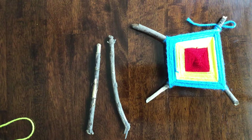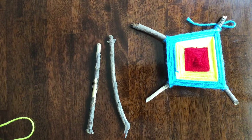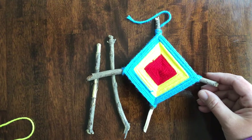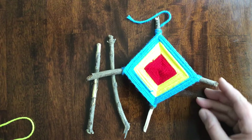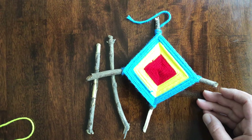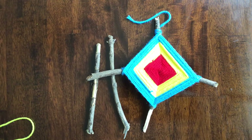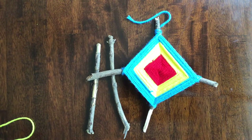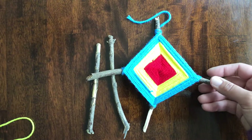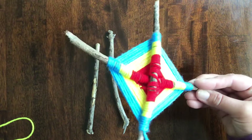You don't need glue, you don't need tape — all you need is sticks and yarn for this project. For mine I used red, yellow, and blue yarn. You can also use twine, gardening twine, shoelaces, string, embroidery floss — anything that is string-like you can use for this project. You can even use ribbon, anything you want to find at home to make one of these would be great.